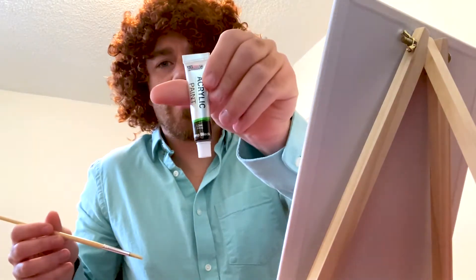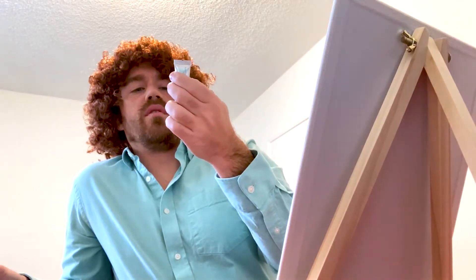First, you want to wet your brush, then you want to choose your paint. I got here lamp black, titanium white, vermilion.